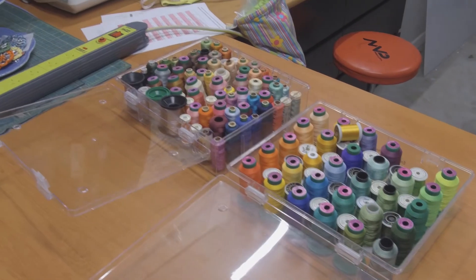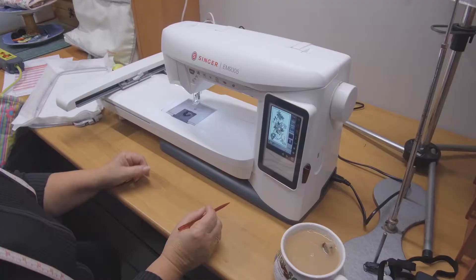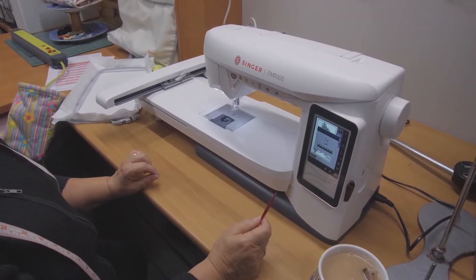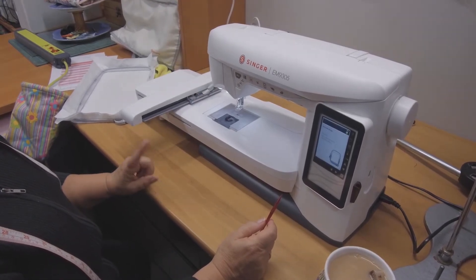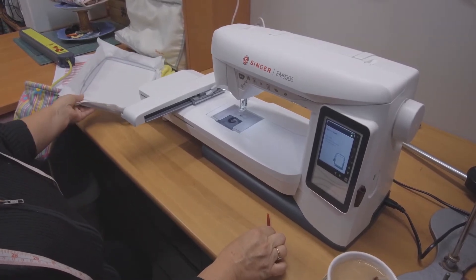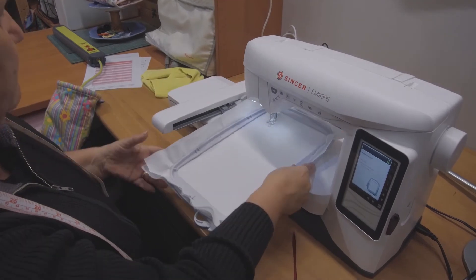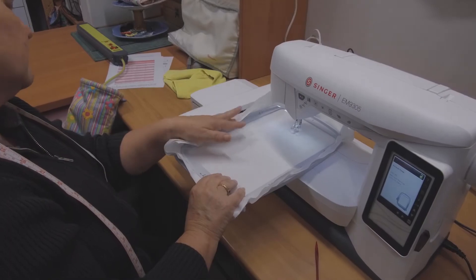Then we dived into our stash to see what cottons we had that would look great together for this pattern. With a lot of excitement and a little bit of nerves we were ready to go. We followed the steps on the machine's display screen and it does a little check on itself, then informed us that we needed to attach the hoop. The machine actually informed us that we hadn't attached the hoop properly — it turned out we really needed to make it click.